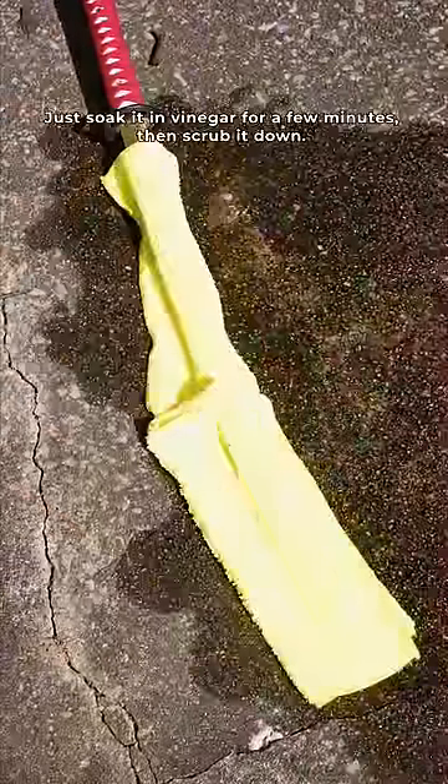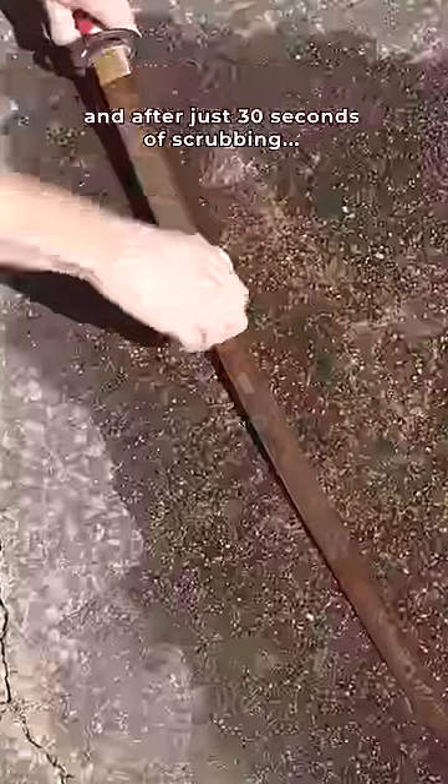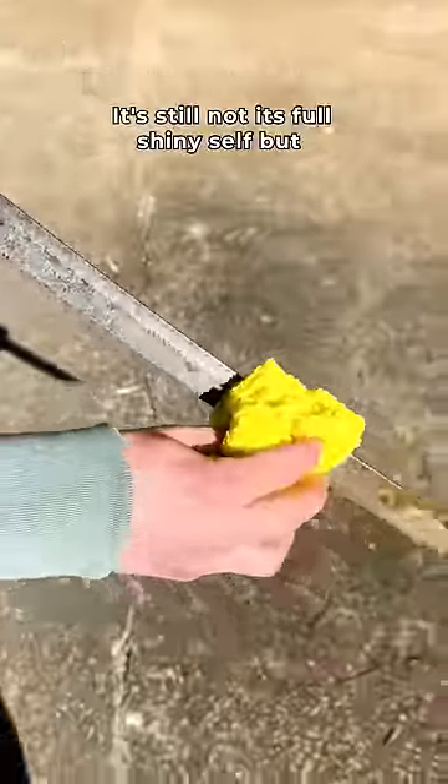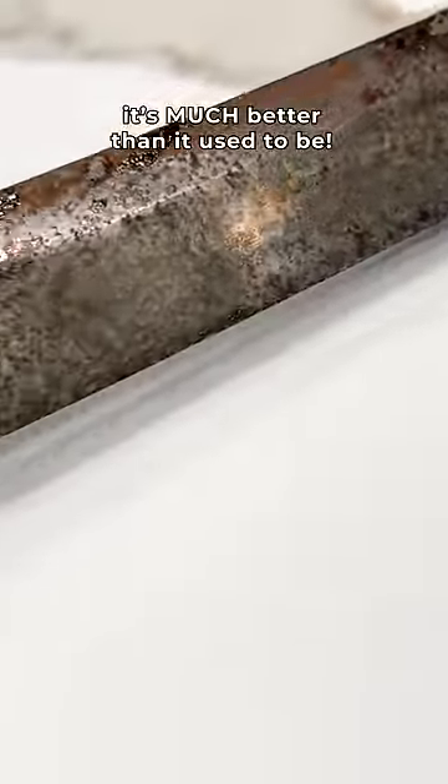Just soak it in vinegar for a few minutes, then scrub it down. And after just 30 seconds of scrubbing, it actually worked wonders. It's still not its full shiny self, but it's much better than it used to be.